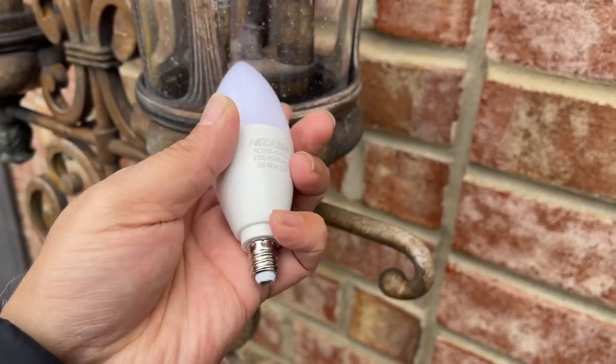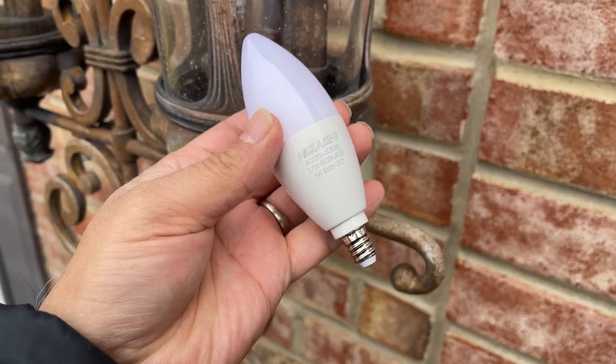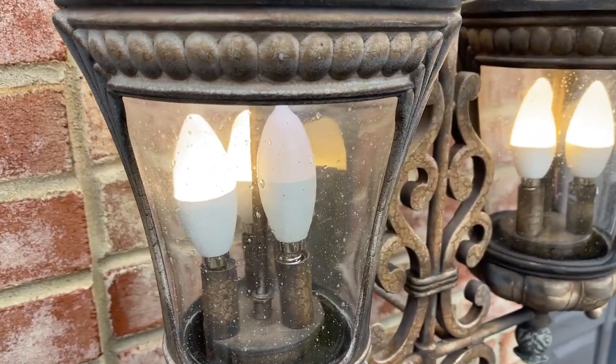I rate these Hizashi E12 smart bulbs 5 out of 5 stars, and here's why. I ordered these bulbs to replace a different smart bulb that was no longer working properly.